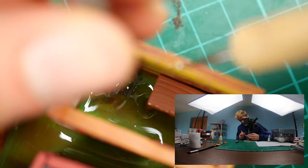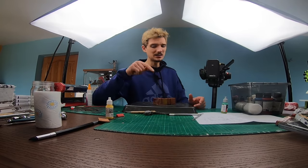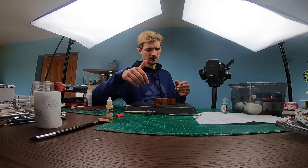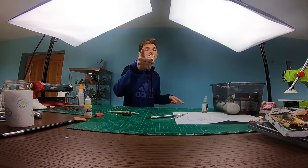Ladies and gentlemen, the slime needs to dry in the oven. So I'm putting this on my baking tray and it's going to the oven. Please don't break in the oven — we don't need that. It's still baking.